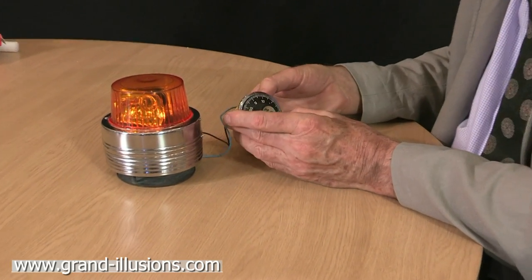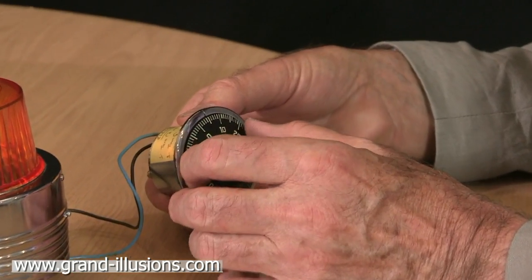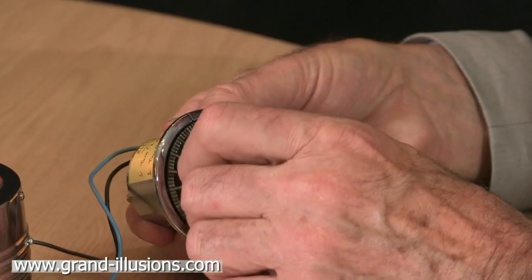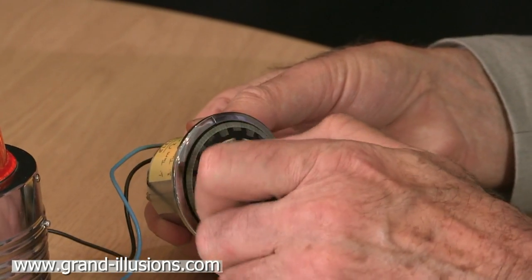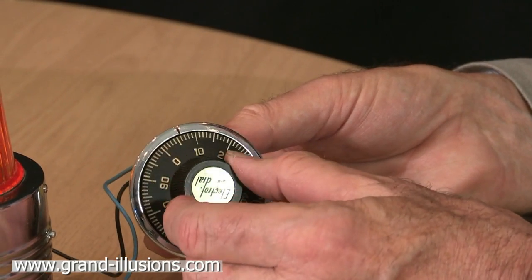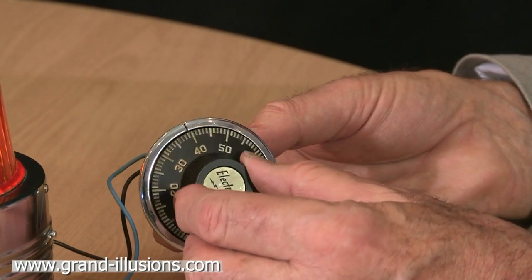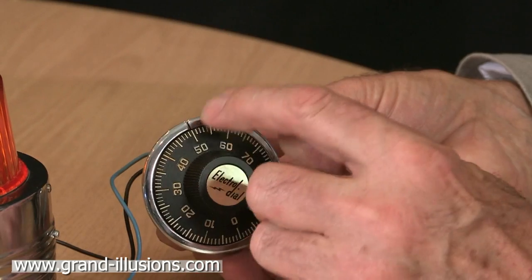So let's have a go. It starts off with the first figure, which we've done correctly. Now we're going to go anti-clockwise past 5 once, past 5 twice, past 5 three times, and this time we stop at 51. You've got to be very precise with these things, down to the nearest level — 51.